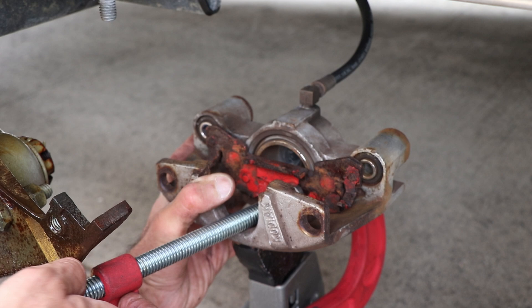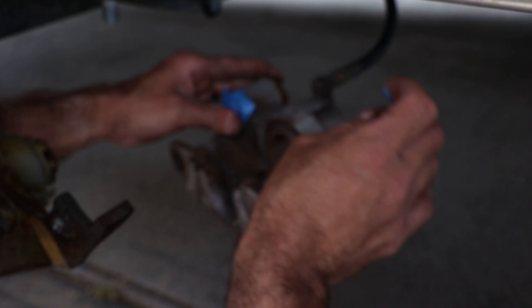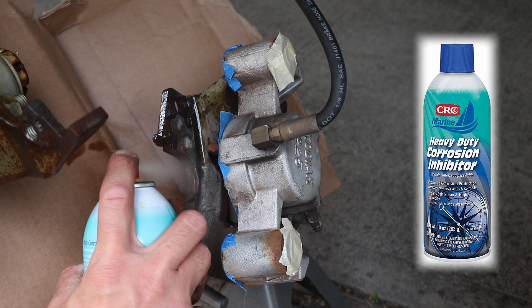Before we spray it down, mask off all the rubber parts with some painter's tape. For this project I used CRC's heavy-duty corrosion inhibitor. Not only will it protect the metal that's there, but it will prevent the rust from getting worse.